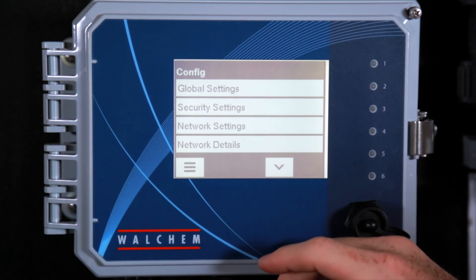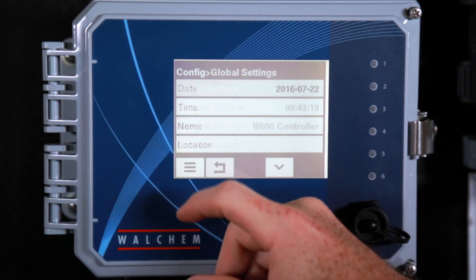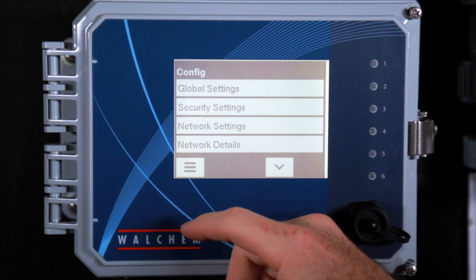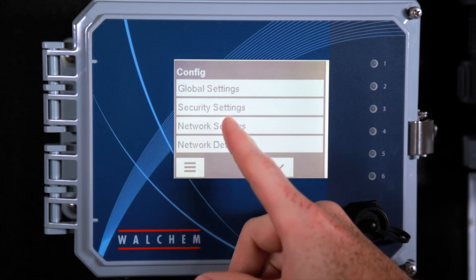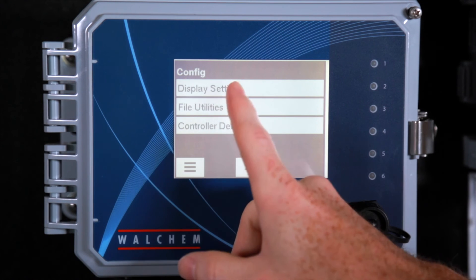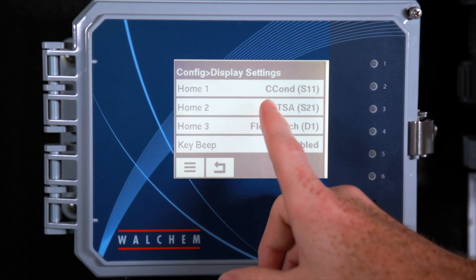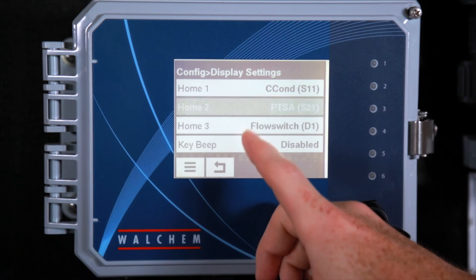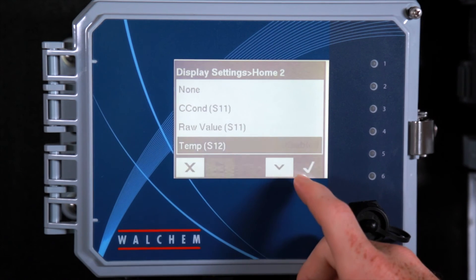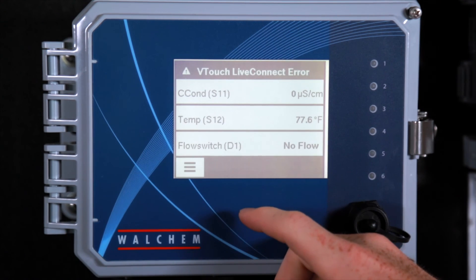Right here is your config menu — this is where you would set up the controller settings. First we've got the global settings: that's going to be your time and date, name of the controller. Your security settings is where you would set up a password for the controller. Your network settings are your Ethernet settings. Then you've got your display settings, where you can set up which sensors you want displayed on the screen. Right now we've got connectivity, PTSA, and flow switch. If you wanted to change one to temperature, you select temperature, hit check, and now when we go back to the home menu the display shows conductivity, temperature, and flow switch.